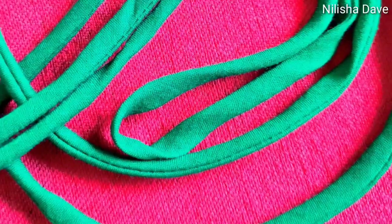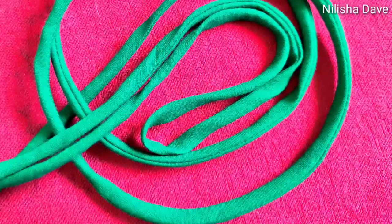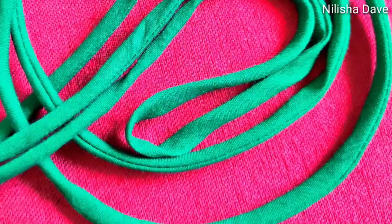Hi guys, welcome back to my channel. I am Nilesha and today I am going to share with you how simple steps you can make this kind of dory. So let's start.